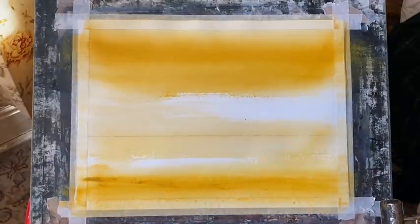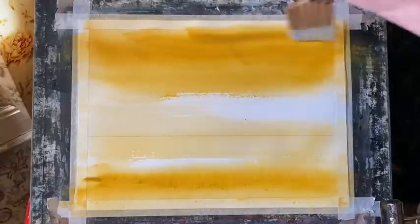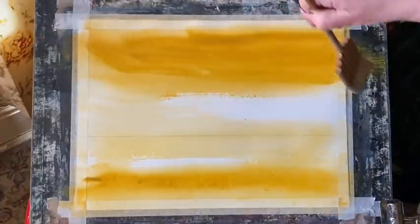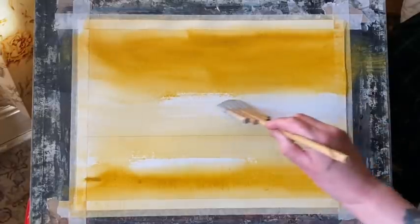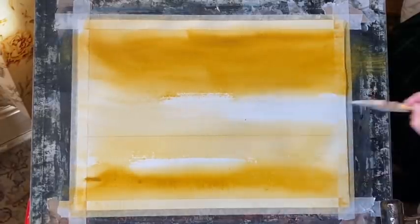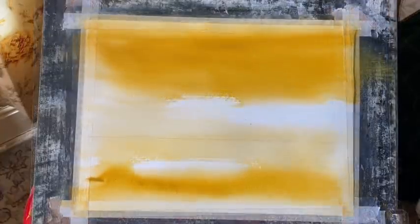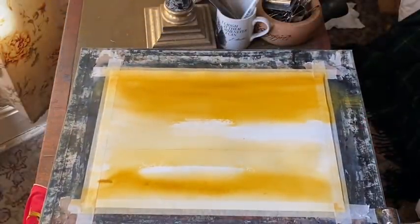I'm leaving some patches of white paper and paler areas to give the sky a sort of misty look, trying to keep it nice and rich across the top. Yellow ochre is a lovely colour — it's very rich and it's got this kind of almost surreal glow to it, and for that reason I like it for these semi-abstract urban skyline paintings. I've got some nice rich paint across the foreground as well and now I'm going to lay it flat so the paint doesn't run down the page any more.